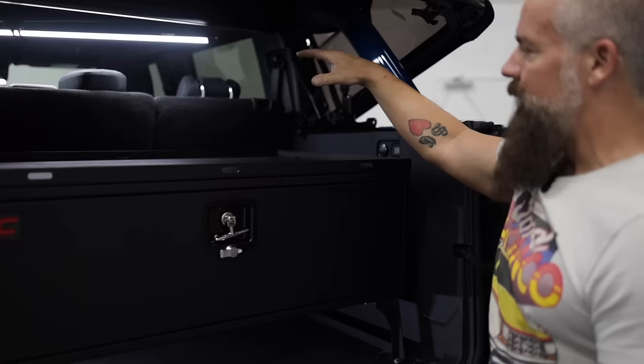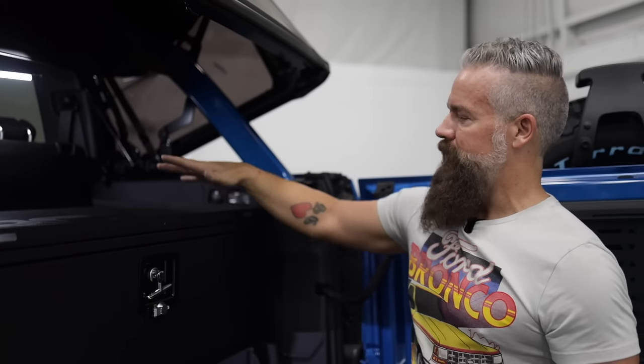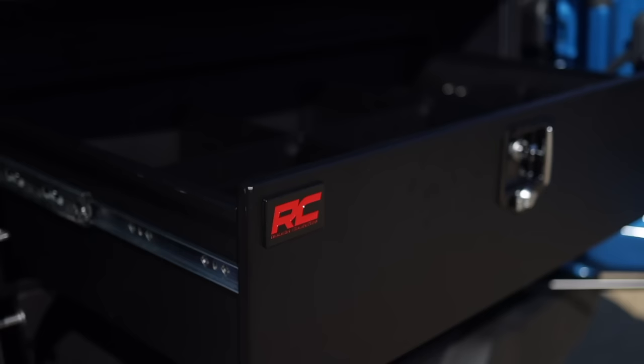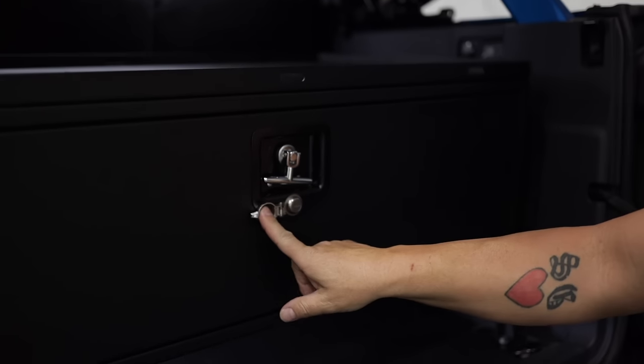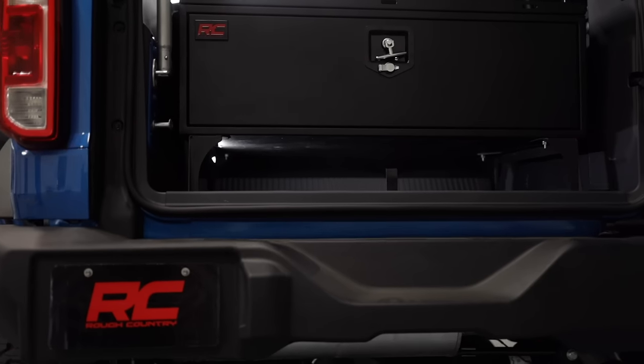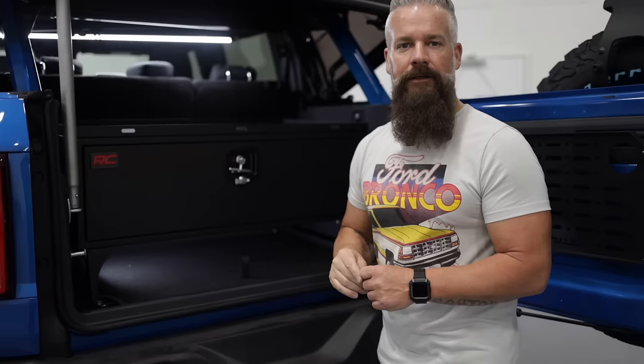If you'll notice here, we've got integrated tie downs along the lip all the way around the storage box. You can use these to tie down a cooler, a Rough Country 12-volt refrigerator, or anything else that you're gonna set up here that you don't want to lose on the trail. Another great feature of the box is that it is lockable, so you don't have to worry about securing items with the top down.